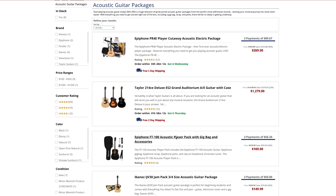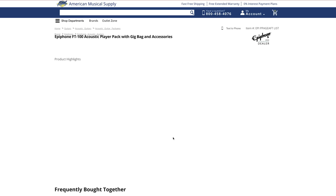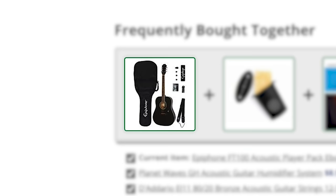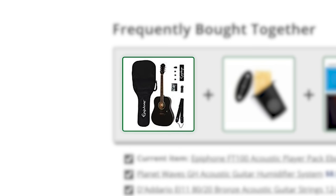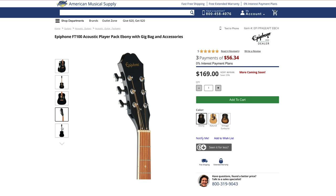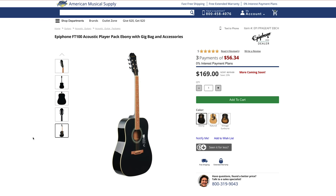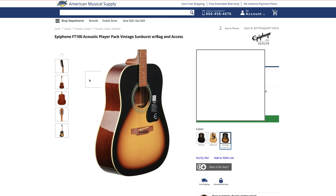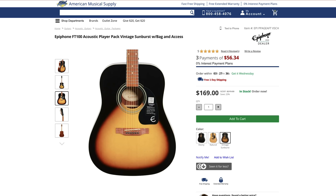Looking here, I see the Epiphone FT100 Acoustic Player Pack with gig bag and accessories — a great start at a great price. You get everything you need to play right out of the box: a gig bag to protect and carry the guitar, picks, straps, a tuner — the whole bit. This pack also comes in three colors: black for the Johnny Cash fans, natural wood for the traditionalists, and sunburst, which personally is my favorite for its cool character.